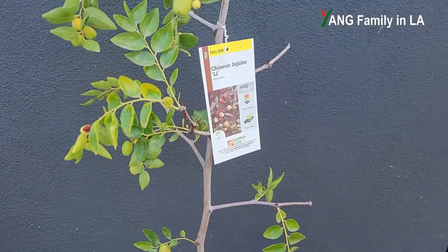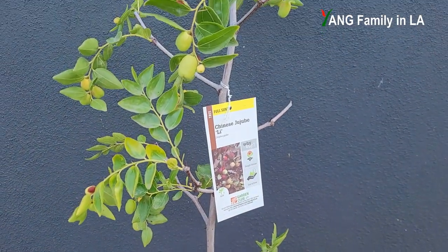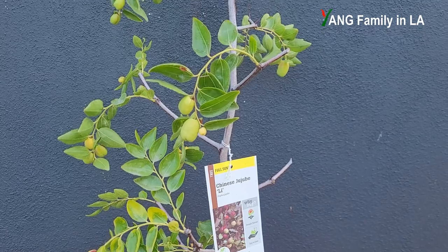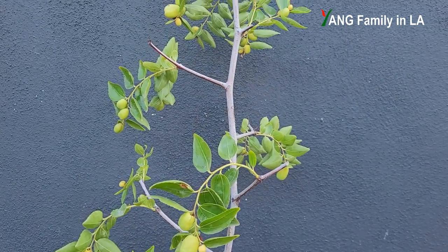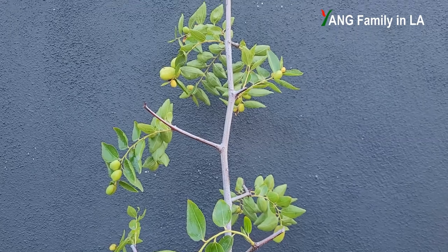Hi, what's up guys? Welcome to YoungFamily in your YouTube channel. Today is August 9th, 2024. In today's video, I'm going to share with you my new collection of fruit tree, Lee Jujube. Stay tuned.